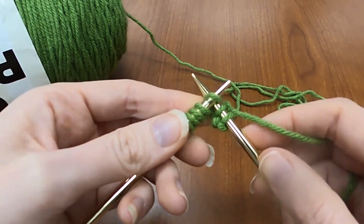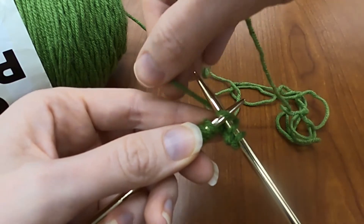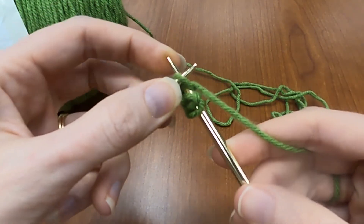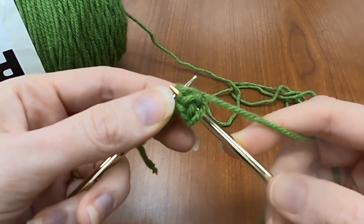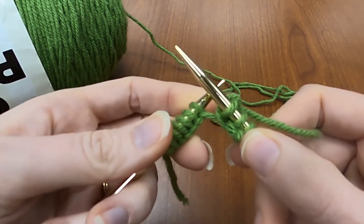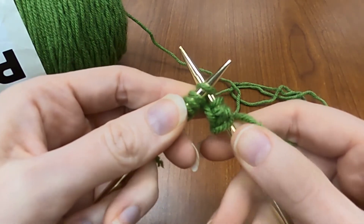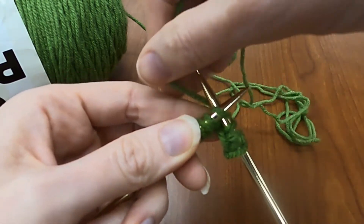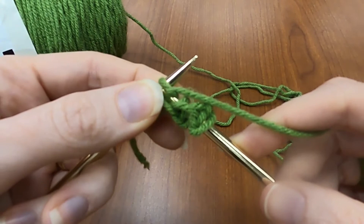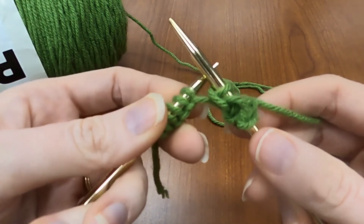Under the loop, behind the needle, wrap your yarn around and under, and then pull it between your needles. Loop through, and off the left hand needle. Under the needle, under and behind, around, between, and through. Off the left hand needle.